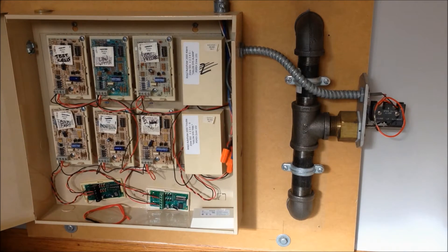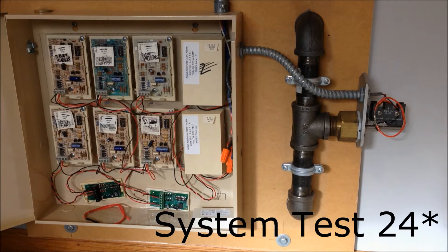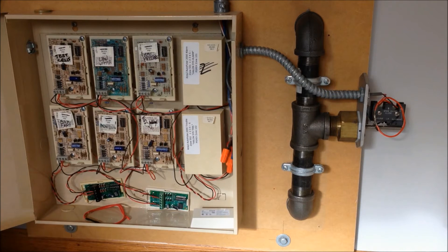Hey guys, this is going to be a follow-up video to system test 23 where I was unable to get this water flow switch to activate on my DMP panel. If you haven't seen that video yet, I recommend you take a minute and go watch it, otherwise you'll be pretty confused here.